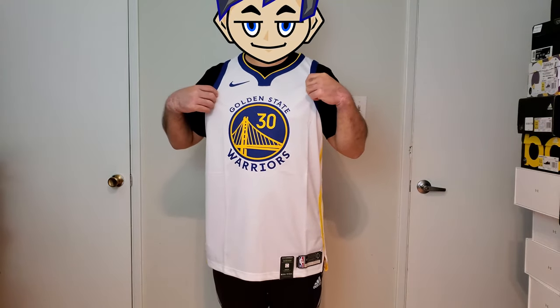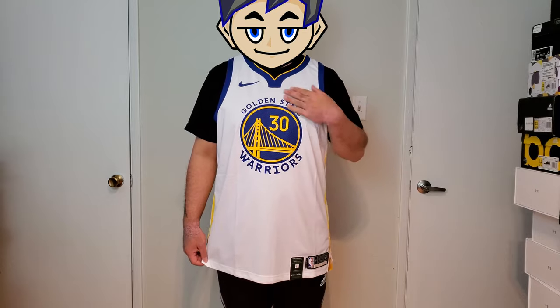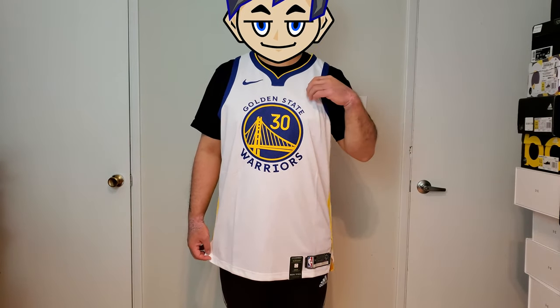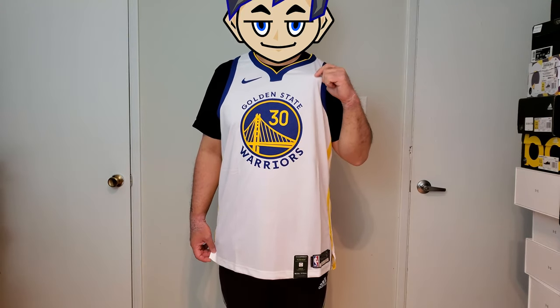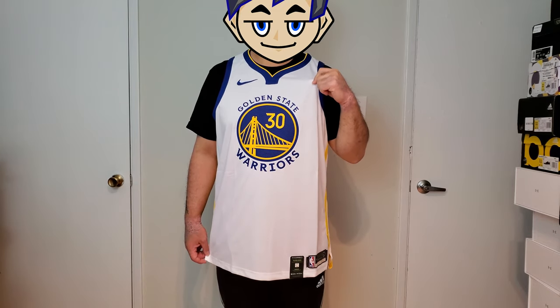This is an Aeroswift fabric, so it's a lot lighter compared to the Swingman jersey. Some of the constructions are also different from the Swingman jersey. This is about $90 more, so there's a little bit more expensive fabric used. I think this fabric is a little bit more expensive than the Dri-FIT fabric, and it's a lot lighter, but supposedly they're pretty durable.